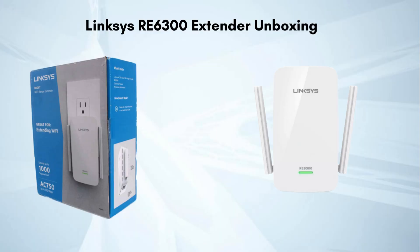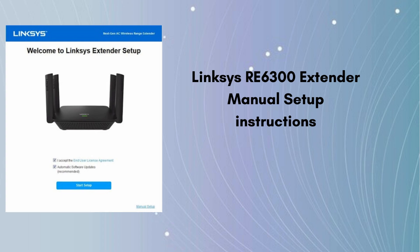Let's start with the unboxing of the Linksys RE6300 extender. In the box you will find the Linksys RE6300 extender along with the company user manual, which provides easy and short setup steps to help you install your extender and enjoy seamless internet connectivity.